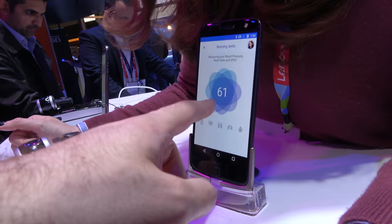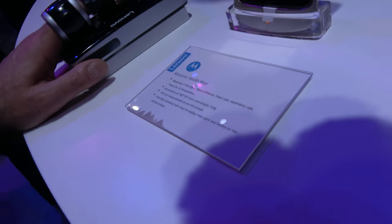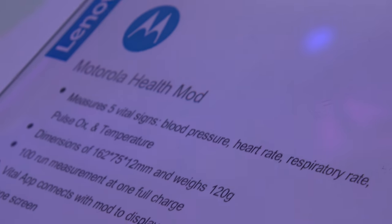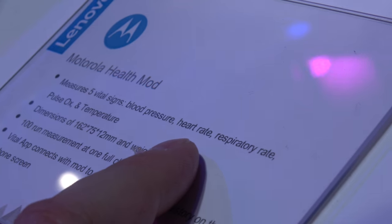We can see the countdown — he has 60 seconds left and it's taking all five vital signs. These are very important measurements. The blood pressure alone is like a trillion-dollar industry. People have blood pressure issues — cardiac issues, high blood pressure, heart rate.